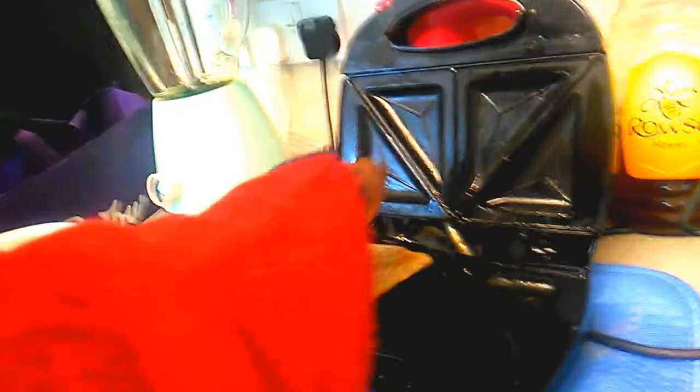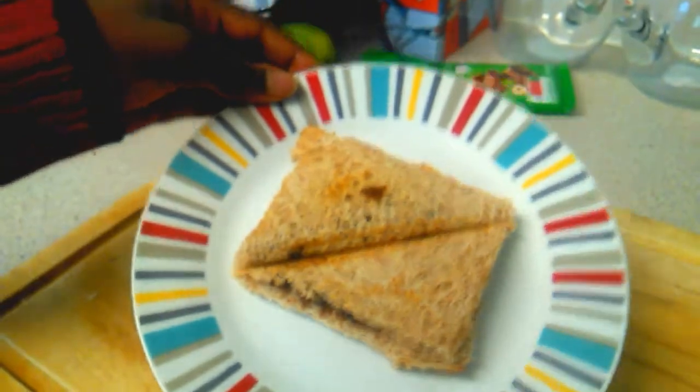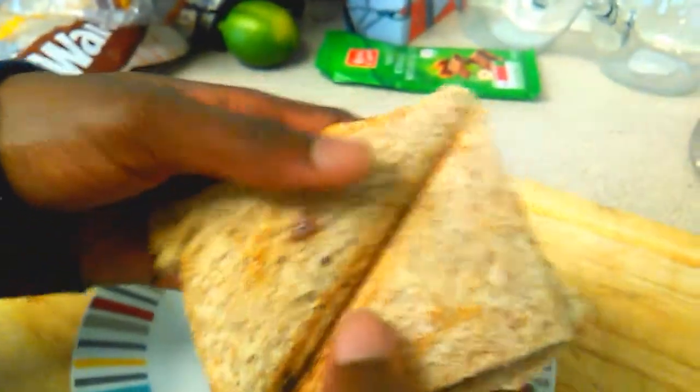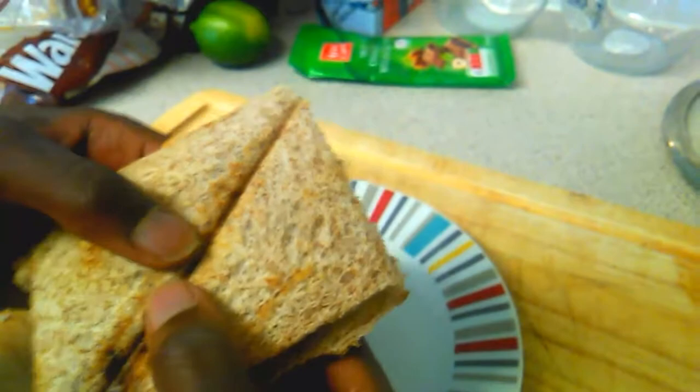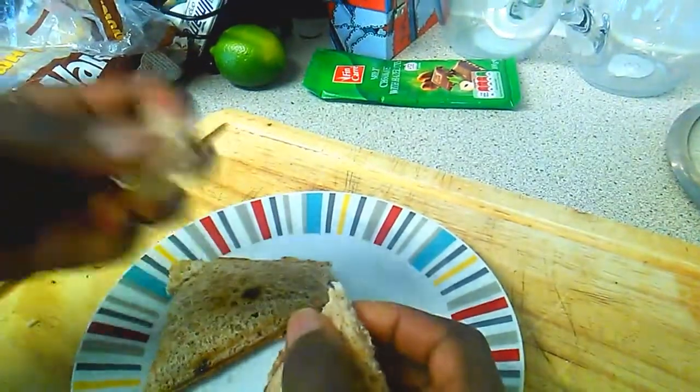I didn't apply that much butter, which is why it isn't browning as gold as I thought it would be. We have to be really careful picking up the toast — okay, that is really good. Now we leave it there. That is the total outcome of the actual toast. Because there's a natural line down the middle, we can break it in half — this half is for my brother and this half is for me.